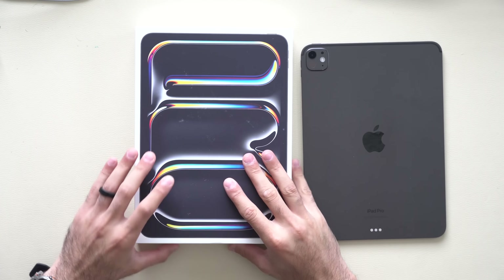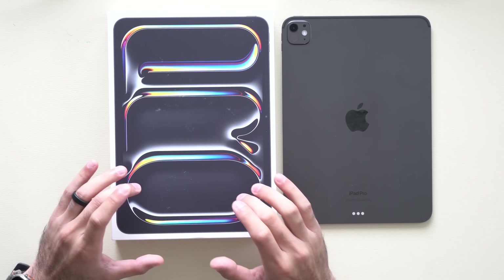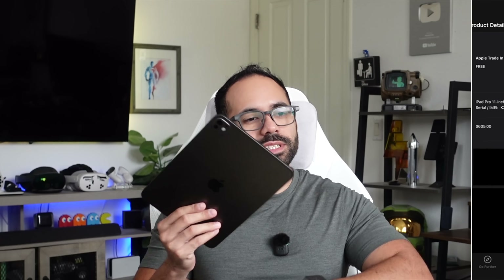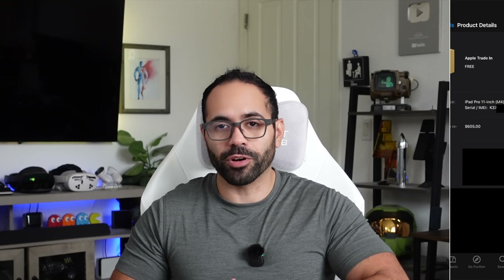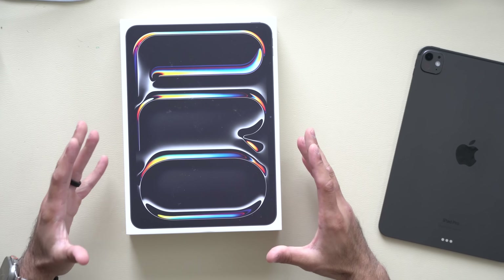I'm starting off this video by saying that I purchased this iPad out-of-pocket and I'm going to compare it against my M4 iPad Pro against the all-new M5 iPad Pro. This happens to be the 11-inch model, entry-level, which means this is the base storage option — 256 gigabytes — which still has plenty of storage in my opinion. The grand total with taxes came to a little over $1,000. While Best Buy is offering me about $180 for my old iPad, Apple is actually offering me $600 for my old M4 iPad Pro. The reason I like doing these out-of-pocket purchases is so I can freely review the product and give my real honest opinion on whether it's worth buying or skipping.